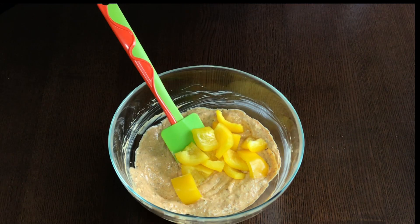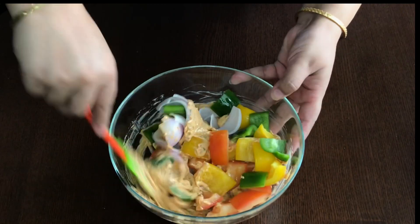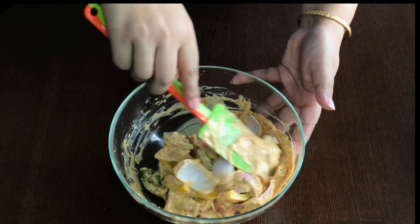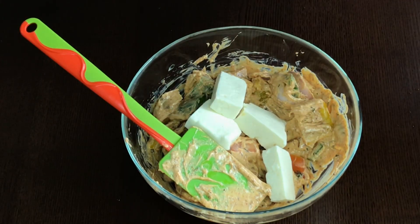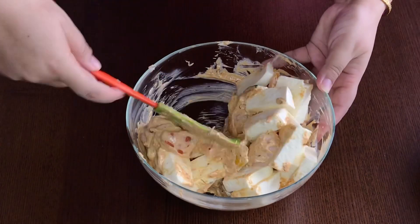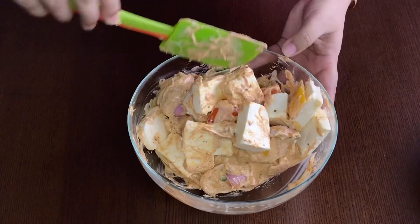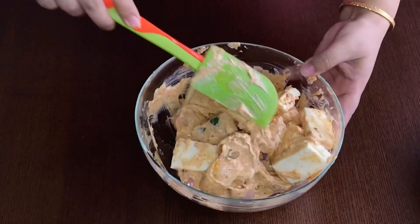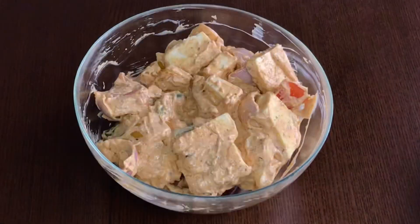Then add the lemon juice and mix it. Now add the capsicum, onion and tomato pieces and give it a good mix. Add the paneer slices and gently coat the paneer pieces with the masala. Marinate for 20 to 30 minutes.